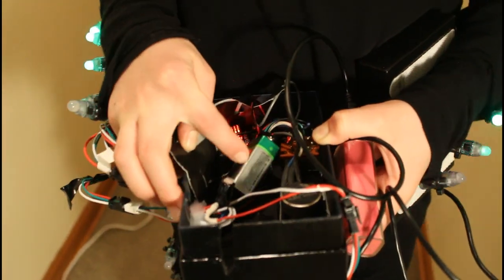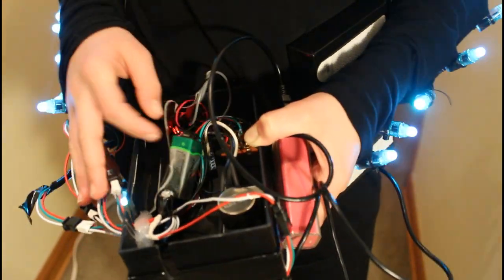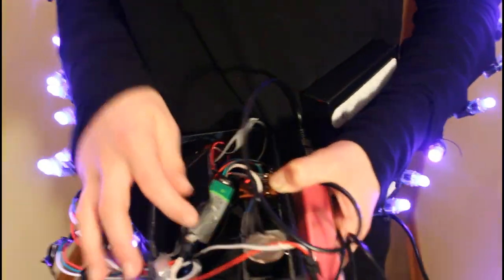In here, we have the 9-volt battery powering the Arduino Nano right here, which then runs a program that we wrote to control the lights. Thank you for watching, and feel free to check out other year's costumes.